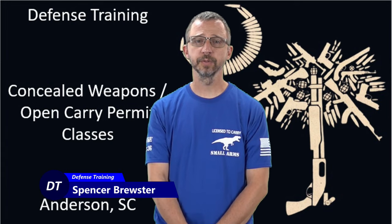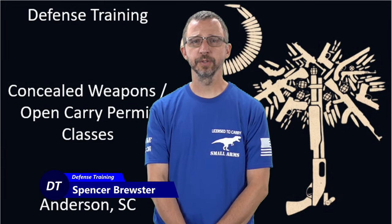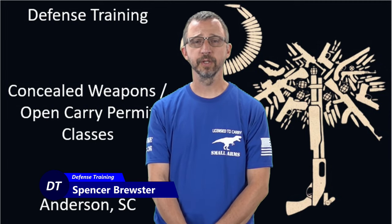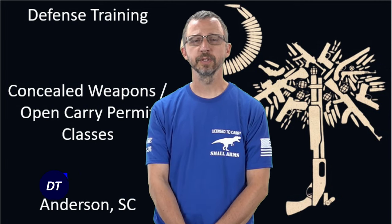Our holsters carry a lifetime warranty because we know we make a good holster and we know it's going to last your lifetime. We make them right here in Anderson, South Carolina in our small mom and pop shop. Go check us out at defensetraining.org/holsters. I'm Spencer, the small arms instructor at Defense Training. I hope this video helps you in your daily carry of small arms. Always train for the worst, pray for the best — stay safe, stay armed.